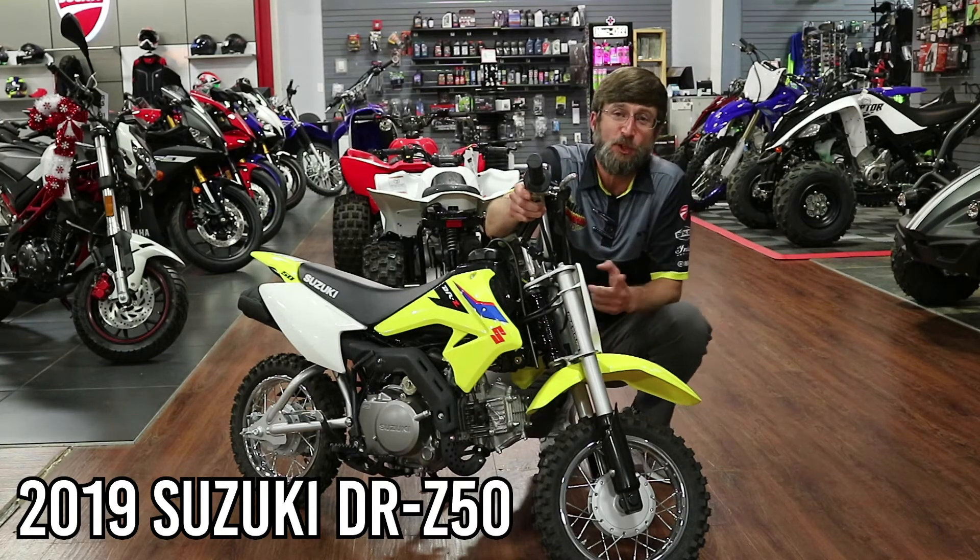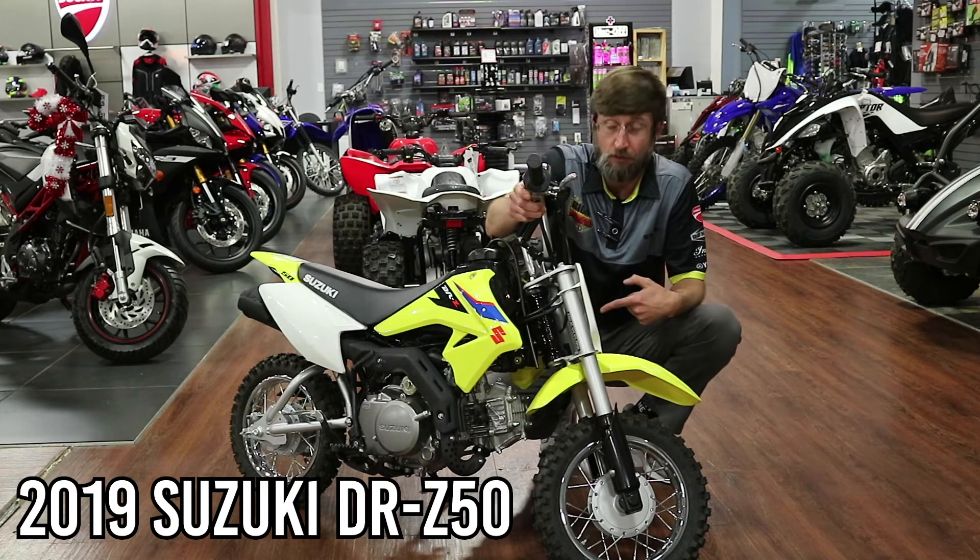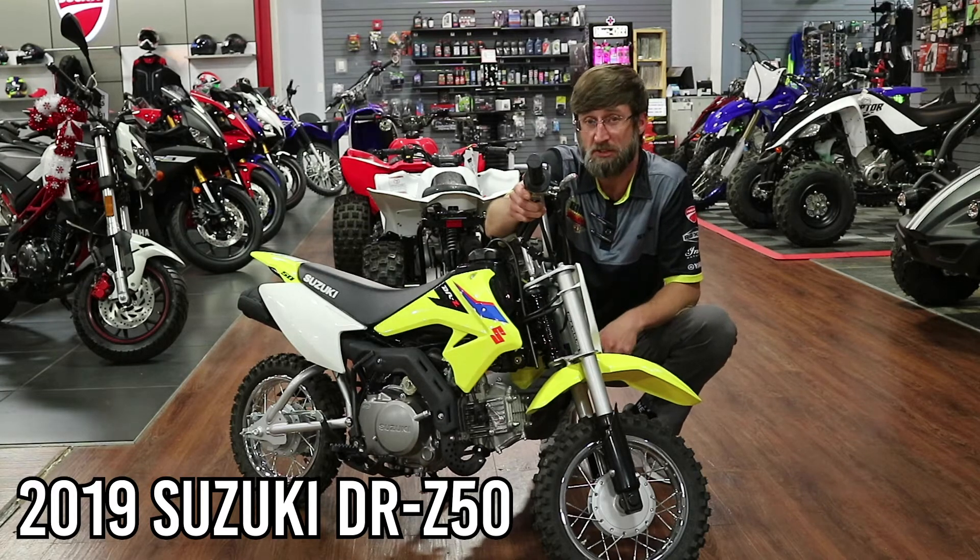What's going on guys? I'm Brooks from Big Number One Motorsports. I'm here to tell you about why you need a Suzuki this Christmas. Let's look at it.